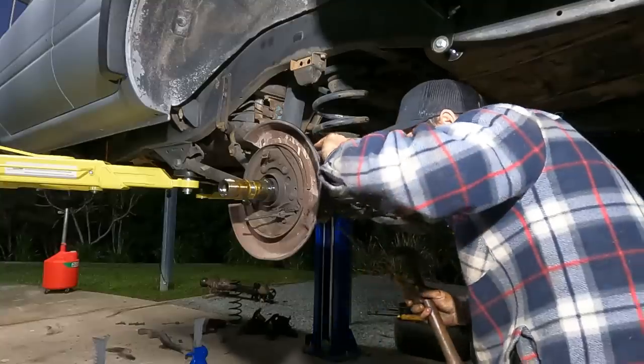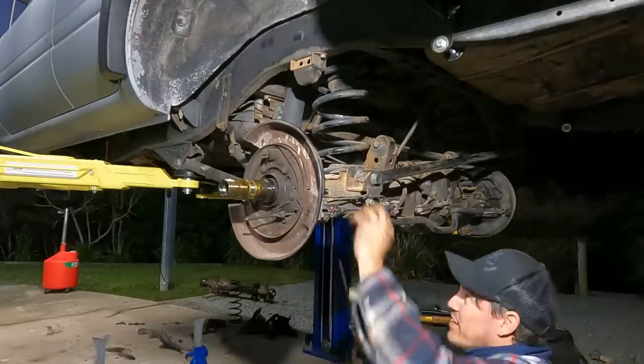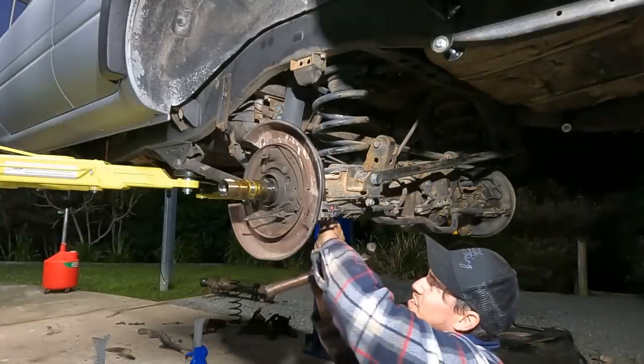With the front end completely stripped down, it's time to move on to the rear brakes, suspension, and finally the diff.